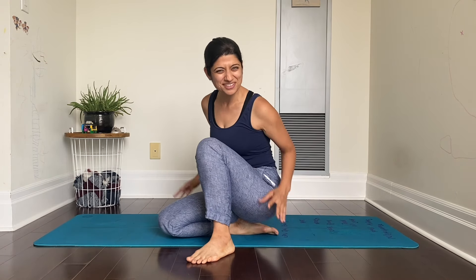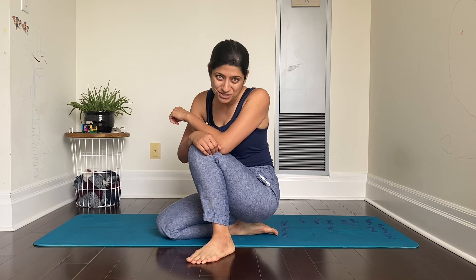Wow, look at you moving so briskly with your flexible back! But hey, before you go, don't forget to subscribe to my channel, Shakti Yoga with Shelly.